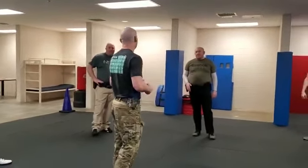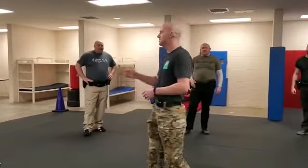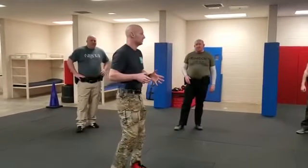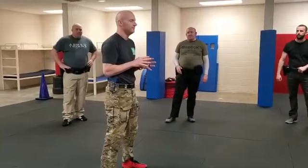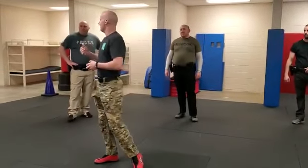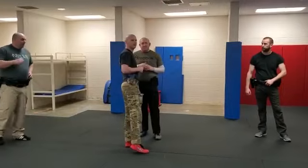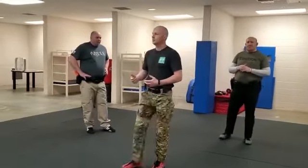Training — we're creating a training scar where we're letting people grab our guns. Even when we do weapon retention, we don't let them grab our guns. We'll either start facing away and when we turn they start to grab it, or we'll have them come up from the side or back, or we'll stand with eyes closed and when we feel them coming, we go to it. We don't want them to understand that it's okay for someone to do this and then we start working our weapon retention. That's a training scar we've been trying to break that we see pretty frequently.